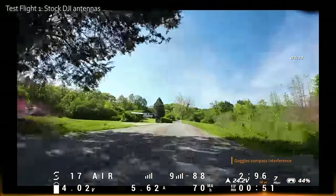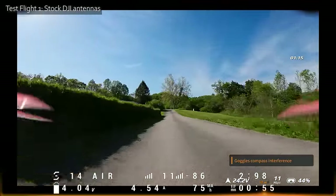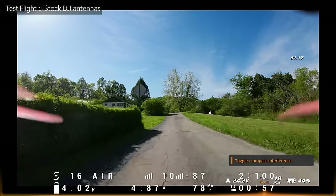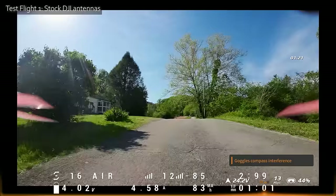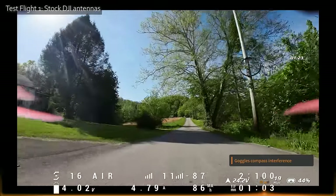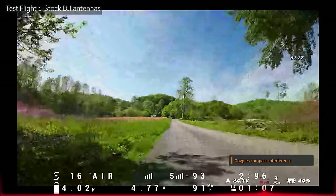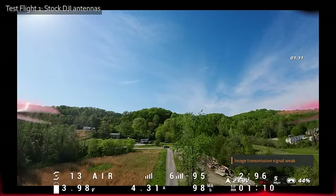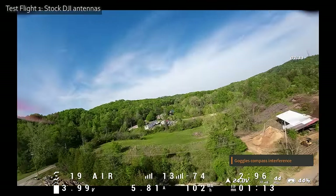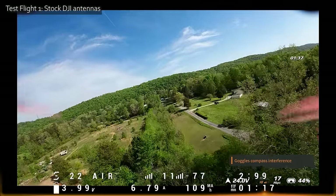You've seen this test before if you've watched my channel — right about here is usually where the struggle starts, although the O3 air unit is quite good at flying through it. I'll turn my head slightly in that direction to try to optimize things and see how far we get. Usually the video link gives up well before this, but the O3 does a pretty good job of hanging in there. Now it's getting bad — that's it. We could push it a little more, but I'm not interested in walking to pick it up. Let's bring it home and try some aftermarket antennas.